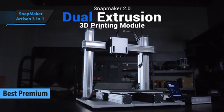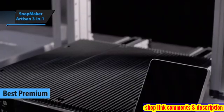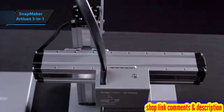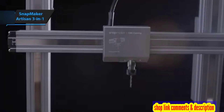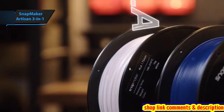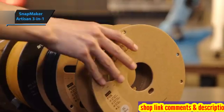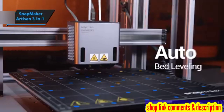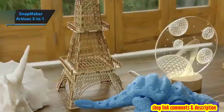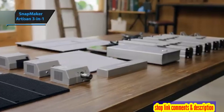The Snapmaker Artisan 3-in-1 is an outstanding choice, standing tall as the top-notch device in 2024. This all-inclusive piece of equipment combines a 3D printer, laser, and CNC machine into a single luxurious, user-friendly, extra-large unit. Although it takes up considerable space, this printer is a significant upgrade from its predecessor, the Snapmaker 2.0.